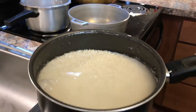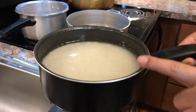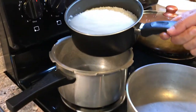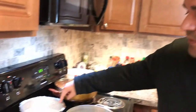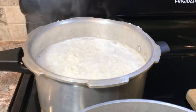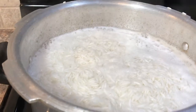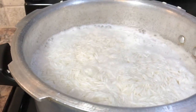I have soaked basmati rice right here. First thing, we're gonna cook the rice 80 percent. Put the rice in the pan and boil it 80 percent. You should soak your rice at least an hour before you make green rice. It's been 10 minutes and our rice almost looks 80 percent done.